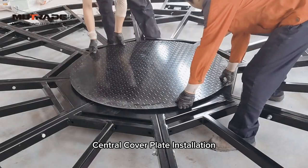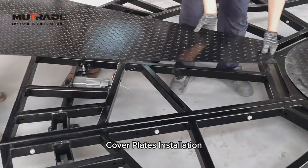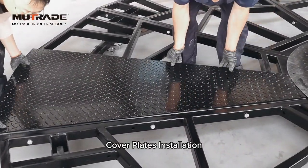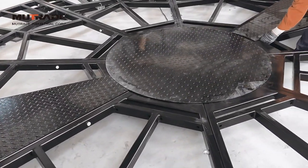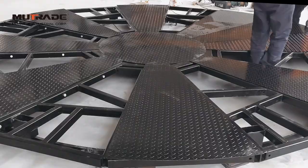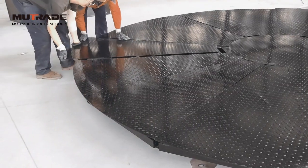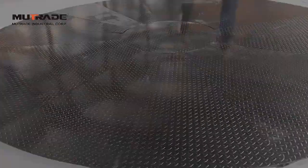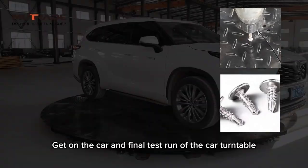Lay the central cover plate onto the structure and make sure it is right at the turntable center, then use self-tapping screws to fix it to the structure. When installing the other cover plates, place them opposite to each other and place the remaining covers onto the frames in sequence. Make a few test runs to ensure all cover plates run perfectly in a circle, then secure with self-tapping screws.